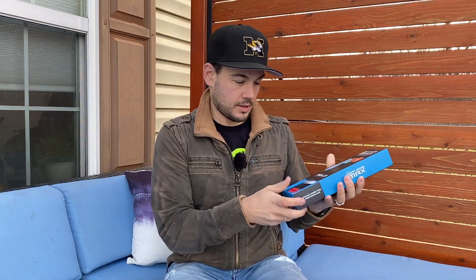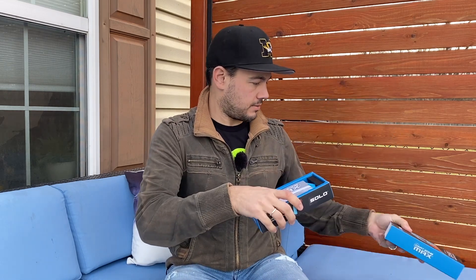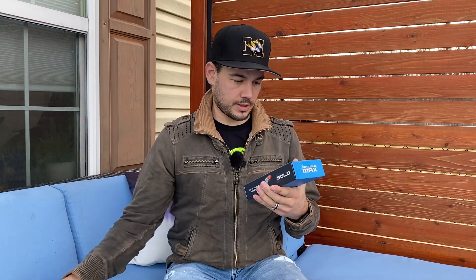There really isn't a whole lot to go over on the box. Obviously this thing is in a folded position and it'll flip up to fire. Let's go ahead and crack this thing open and see what we got. It comes with a lot of darts — got directions of course, our blaster, and 10 darts. That's pretty good.